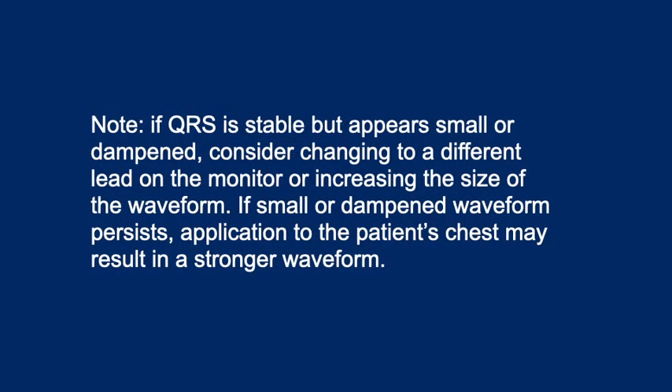Note: If QRS is stable but appears small or dampened, consider changing to a different lead on the monitor or increasing the size of the waveform. If the small or dampened waveform persists, application to the patient's chest may result in a stronger waveform.